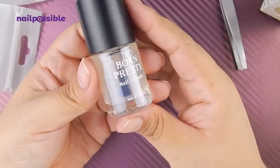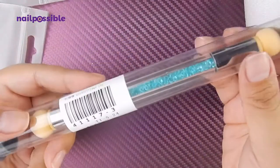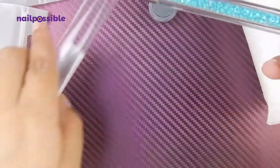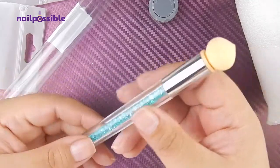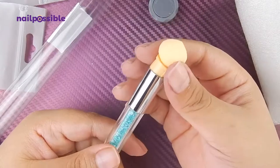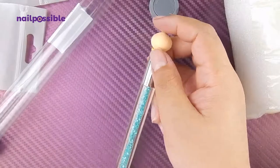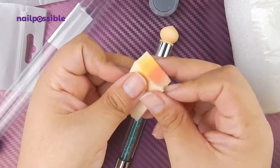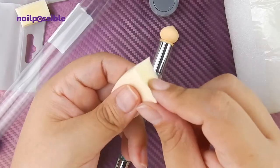I also got this sponge tool thingy to make gradients. I've seen people use this one and they make it seem very easy. It has a tiny sponge on each side — one is just round and the other one is kind of pointy. Both sponges are replaceable but apparently they're reusable, so you should be able to clean them. Usually for gradients people use disposable sponges, but once the polish dries it hardens and you basically cut that off and use the rest.